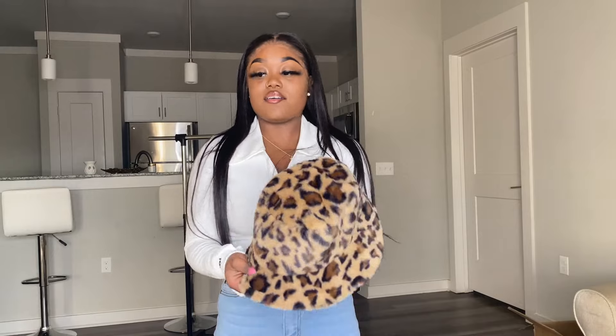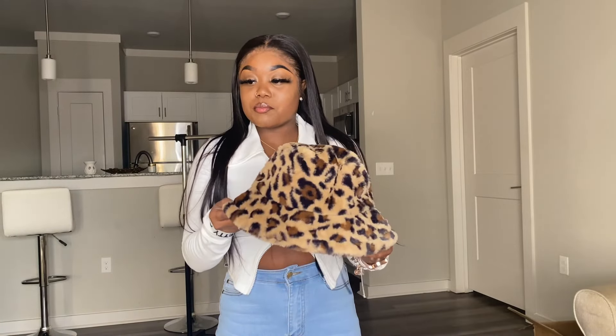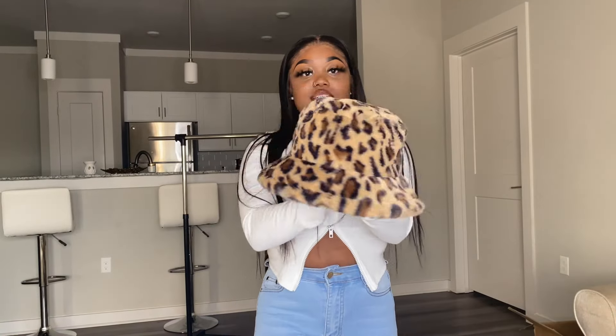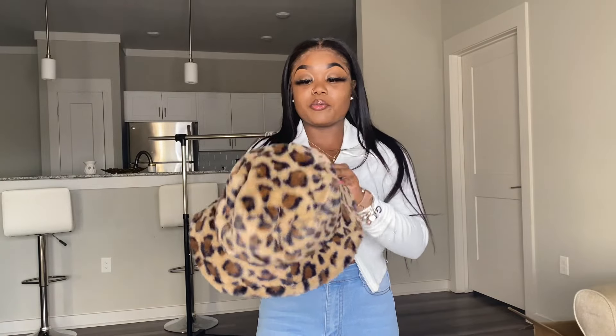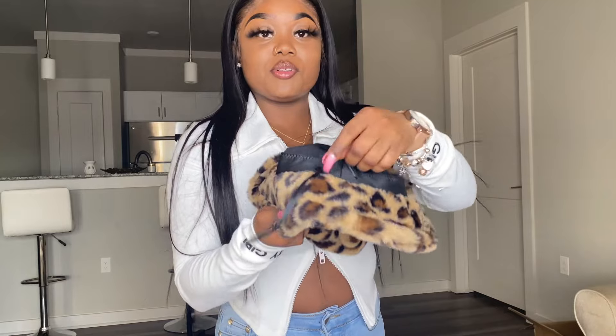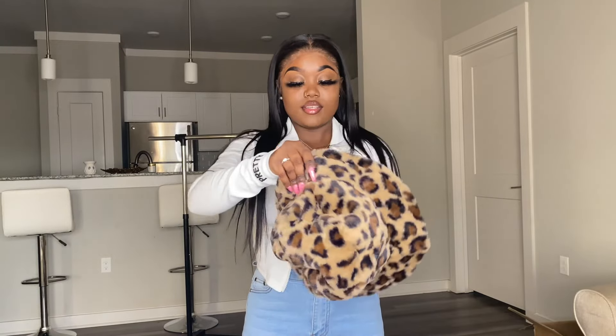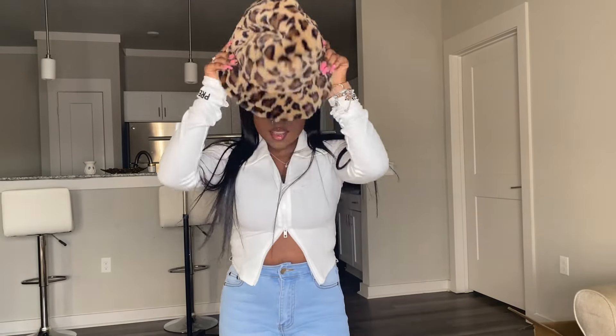The first accessory I have is called the Leopard Pattern Bucket Hat. It was $7. This is how it looks — it's kind of like a cheetah print type of material, it's really, really soft. It also has like this little pull stringy thing that you can basically make the hat a little bit tighter. Let's try it on.